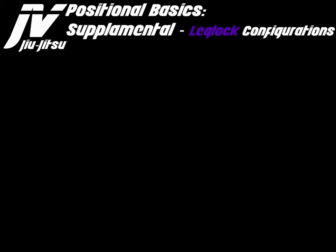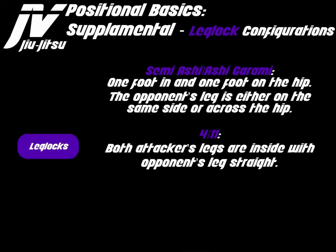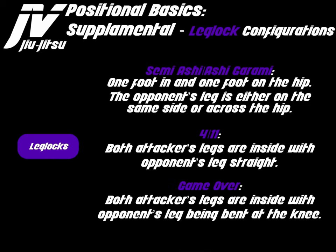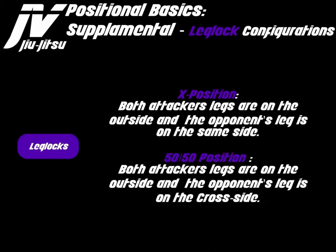Leg lock configurations include: semi-ashi or ashigurami, where one foot is in and one foot is on the hip, with the opponent's leg either on the same side or across the hip; 4-11, where both of the attacker's legs are inside with the opponent's leg straight; game over, where both of the attacker's legs are inside with the opponent's leg bent at the knee; the X position, where both the attacker's legs are on the outside and the opponent's leg is on the same side; and 50-50, where both of the attacker's legs are on the outside and the opponent's leg is on the cross side.